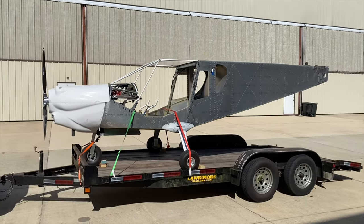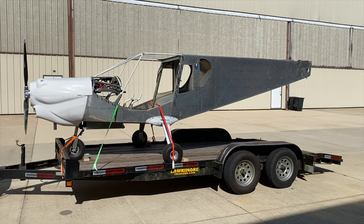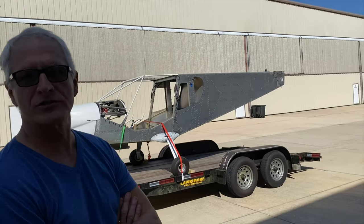All right, so we did finish another installation here in Edgewater at Viking Aircraft. The gentleman that owns the plane — we're going to introduce him. Sir, you are? Jeff Roberts.